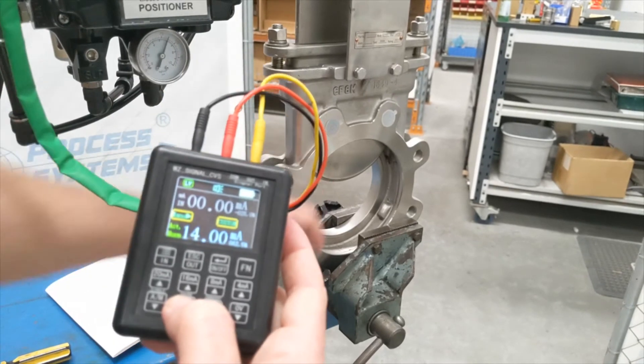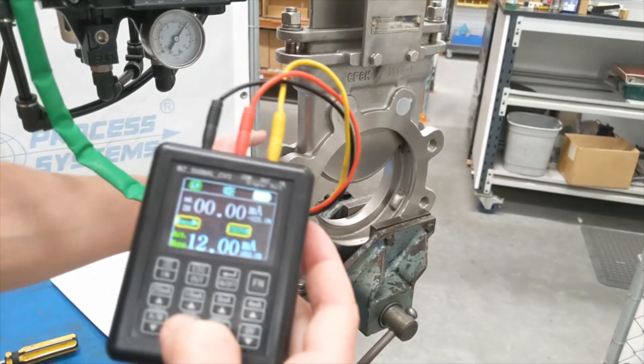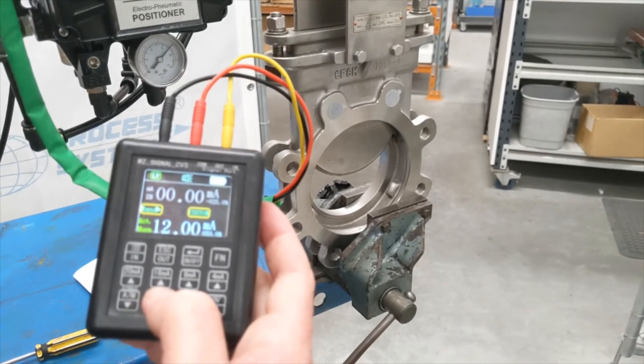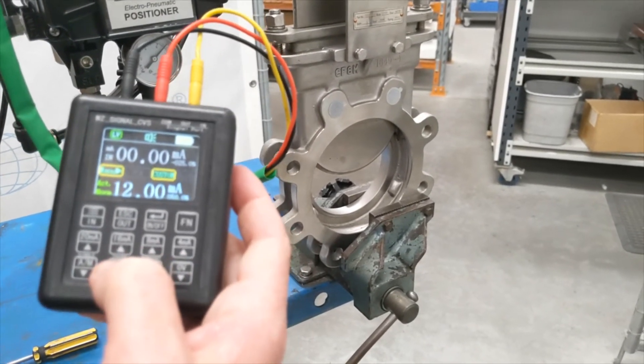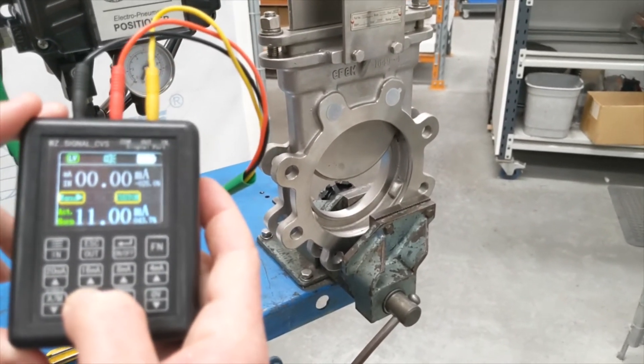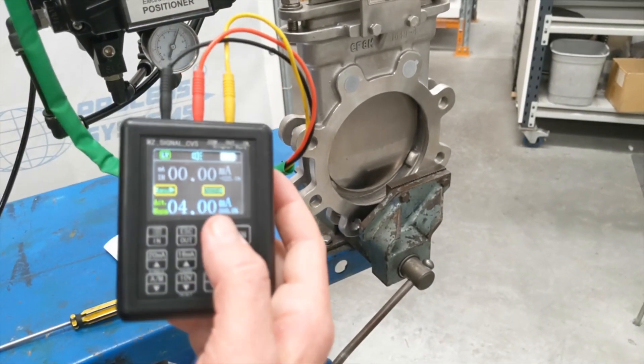We can take it back down again to 4 milliamp. You can see that the gate, as it comes down, actually modulates. So this is ideal if you're controlling a media flow — in this case it's going to an abattoir, so it's offal and things like that. It wouldn't be used on a modulating ball valve for water. At 4 milliamp it's all the way closed.